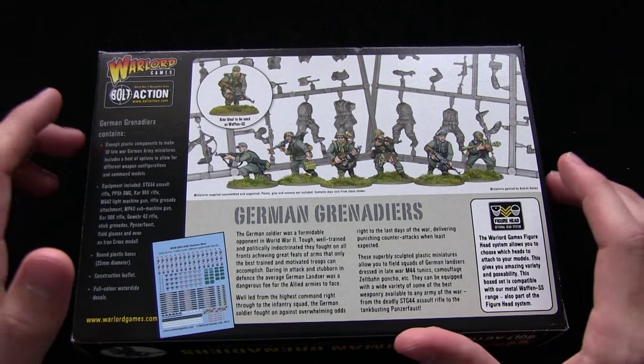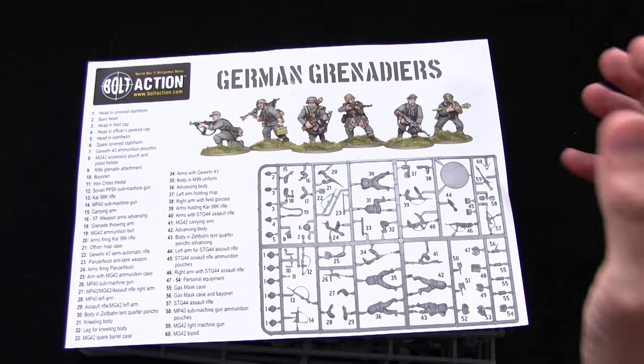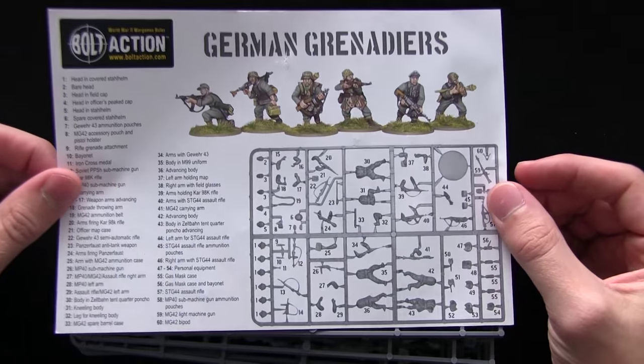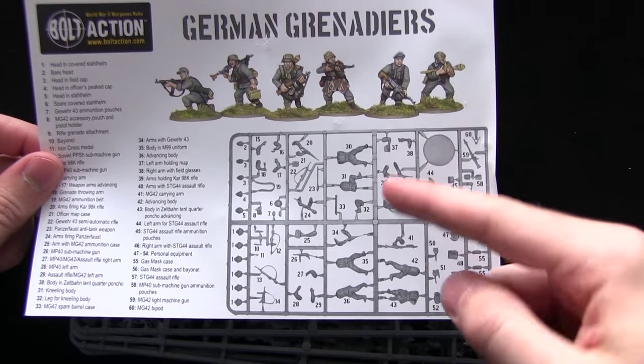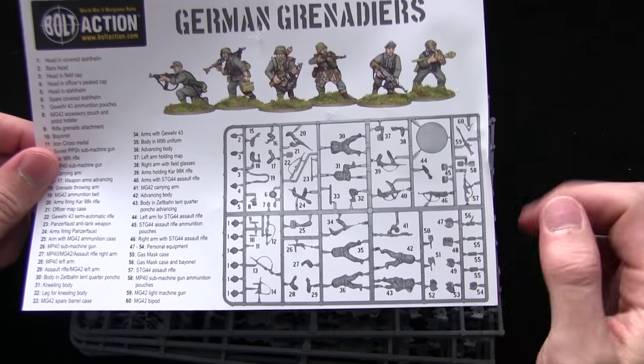Let's open this box up and take a look at the contents inside. The first thing we have is this information sheet which gives you a rundown of what all the components are on the sprues, and also ties in with the numbering that's on the sprues.